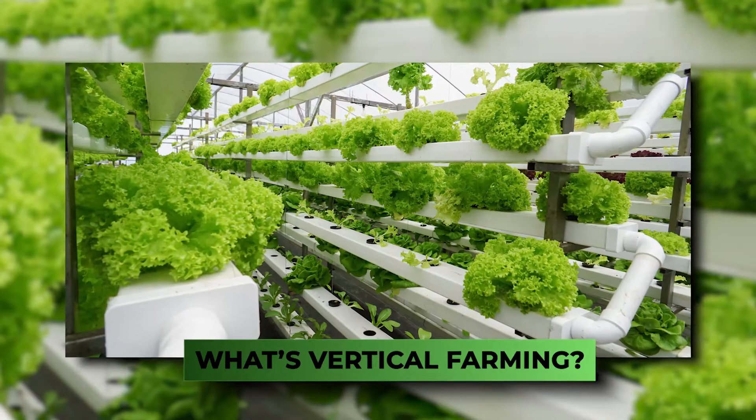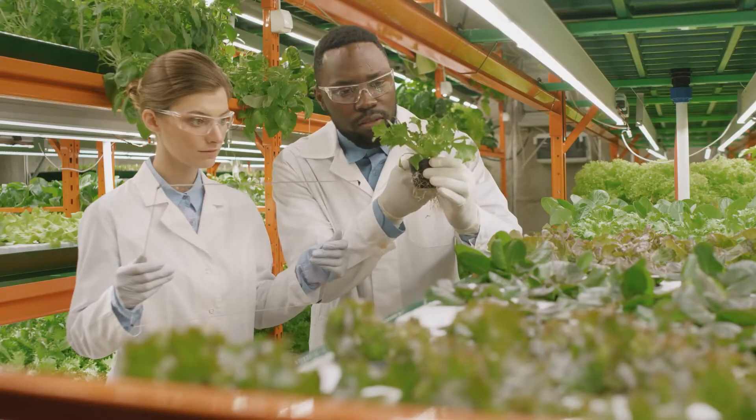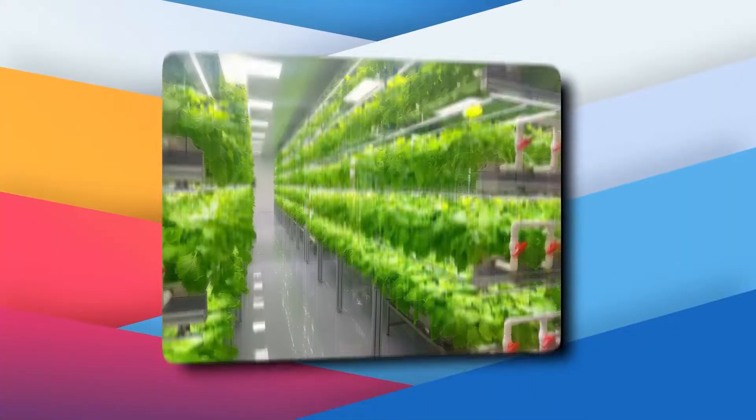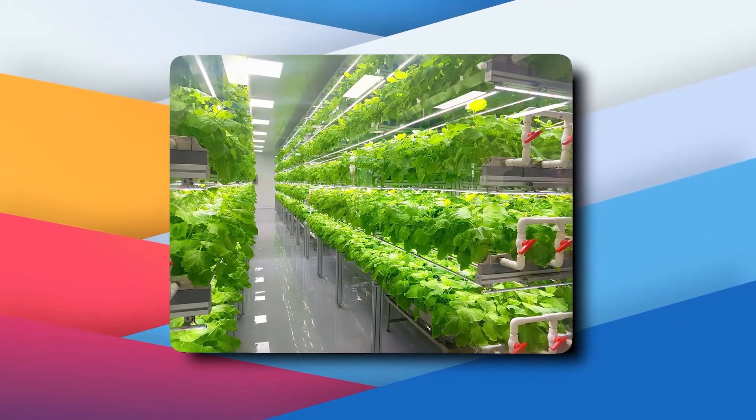First things first, what's vertical farming? We know it sounds complicated, but it's actually super simple. Vertical farming is basically just using a system of racks, towers, or shelves to stack plants vertically.